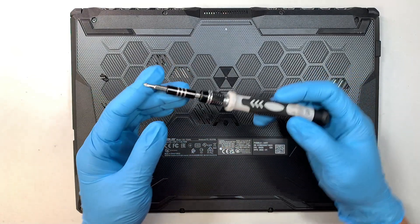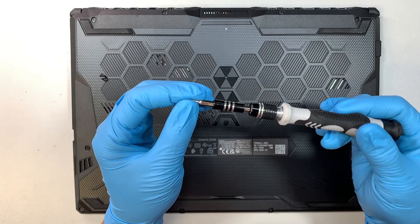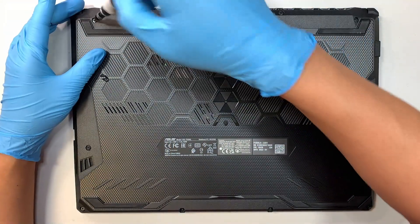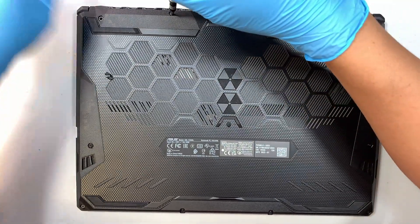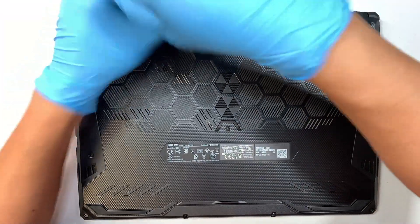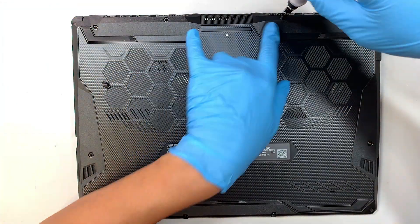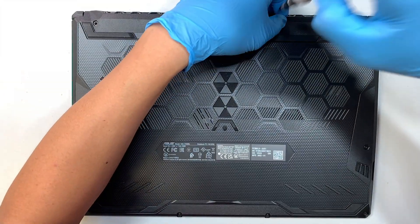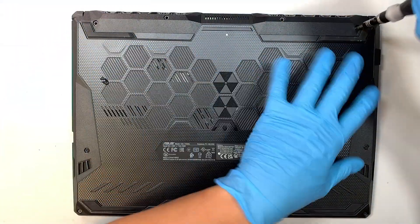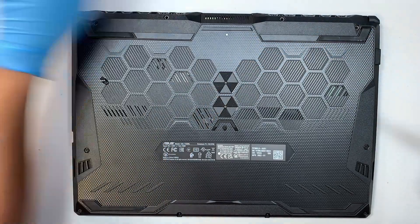The first thing I like to do is get a Phillips screwdriver — this is a Phillips PH1, a regular Phillips. We're going to remove the screws here. The two screws on the top center are the longest, and then the rest are a lot shorter. Especially the one at the bottom left, which would be the shortest.